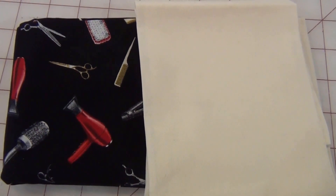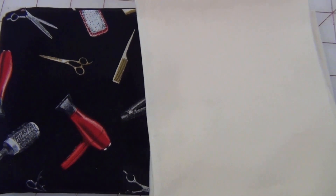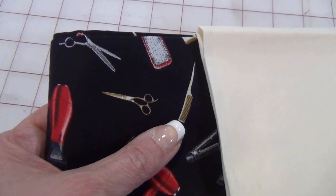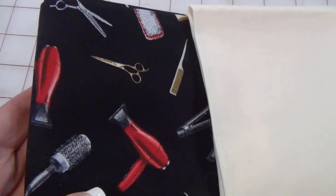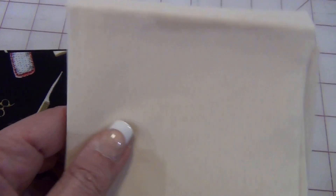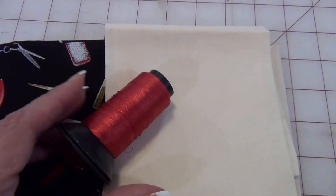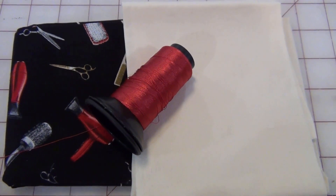I picked out these two fat quarters since this is going to be a gift for my hairdresser. I just think it's adorable with the scissors, the hair dryer, the comb, and the brush. It has a black background, and for contrast I'm going to use this ivory fabric, and the lettering is going to be with this contrasting red. I think that'll work out.